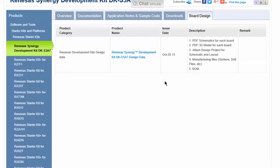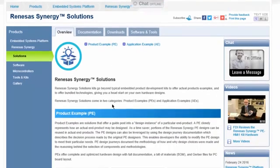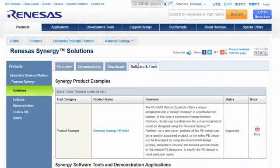At this point, you might be wondering where to find the information on product examples. Product examples are located in the Solutions tab and are shown at the top of the page. They include the PE HMI product example we saw in the kit comparisons. Just as with Synergy kits, product example data sheets, Quick Start guides, and user's manuals are available in the Documentation tab. Kit-specific download project examples are available in the Downloads tab. The Software and Tools tab takes you to the link for the comprehensive product page, the one you'll want to bookmark if you're working with that particular product example.